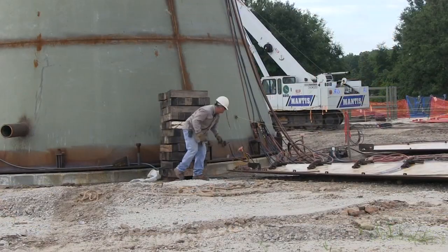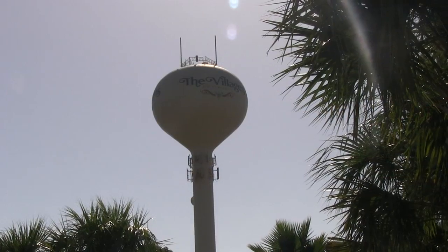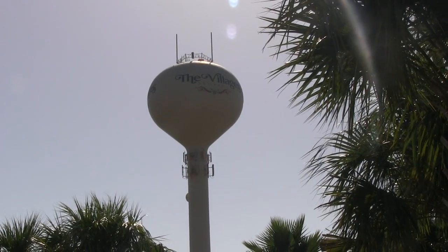You guys have been in the business of building water towers quite a while, I understand. Well over a hundred years. This is my first water tower in the Villages, but our company has been down here to build the other towers — they've pretty much built most of them, I think.